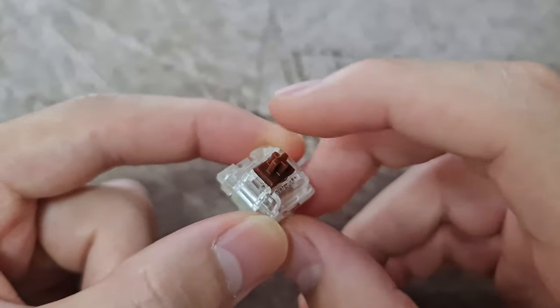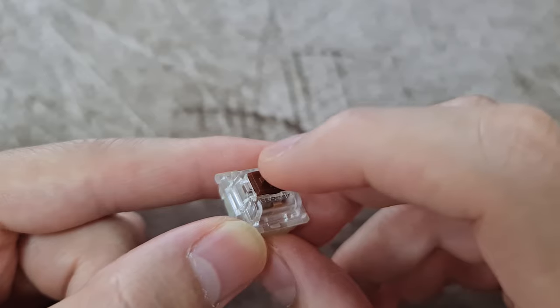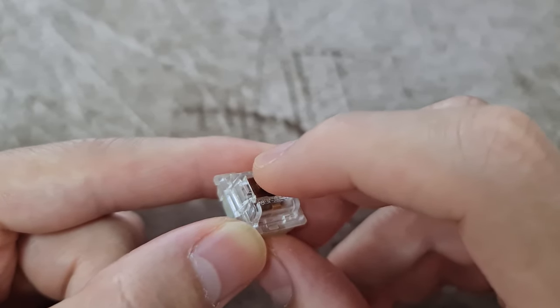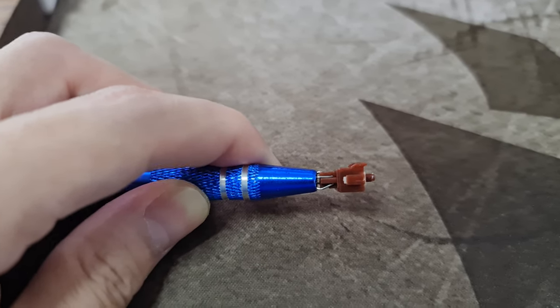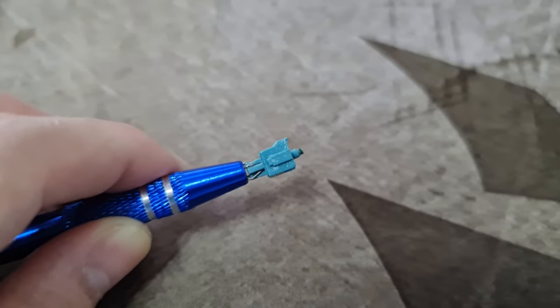These switches are not bad for their price, but they are too scratchy for my taste. I personally feel that the tactile bump on this switch is too unnoticeable — I think it's because the stem leg bump on this switch is not as tall as other switches such as Durock T1. Here is the sound test of my keyboard before the upgrade.